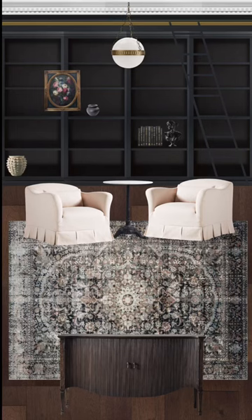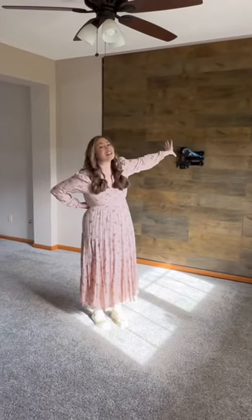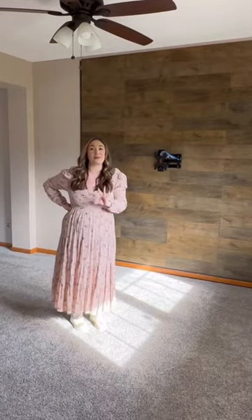Welcome to part one of creating my dream Ikea hack, the DIY library wall. After we moved into our new home back in December, I knew I wanted to create this beautiful library wall on this wall here. But first we had a lot of work to do.